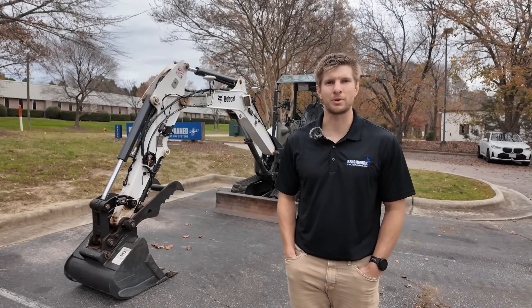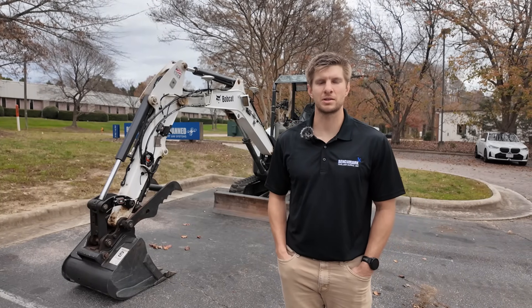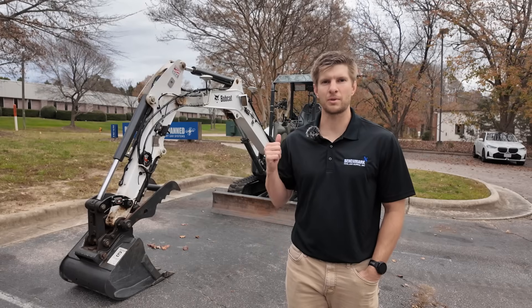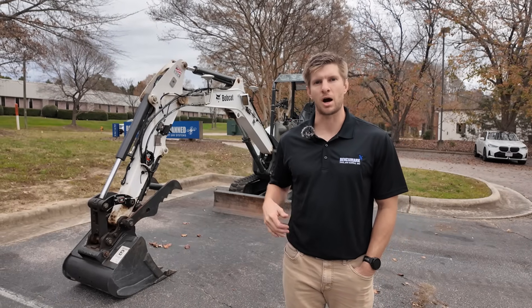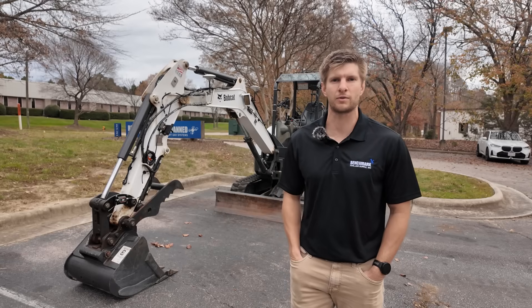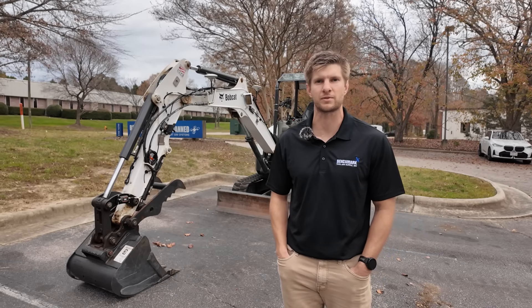Good morning, my name is Lucas with Benchmark Tool and Supply. We're a CHC machine control dealer and today we have a Bobcat with a MC EZNAV system on it. I'll go over the hardware with you first and then we'll go up into the cab and go over the operation and the user interface for the system.